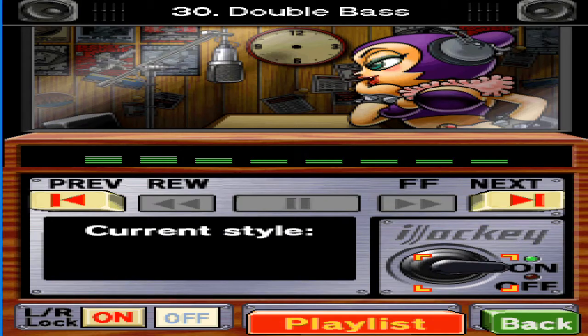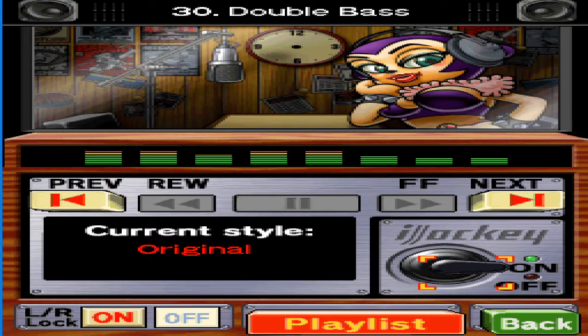Have you tried the sing option yet? It's my new side business. Try it out if you want to learn how to sing and charm the world with your voice.